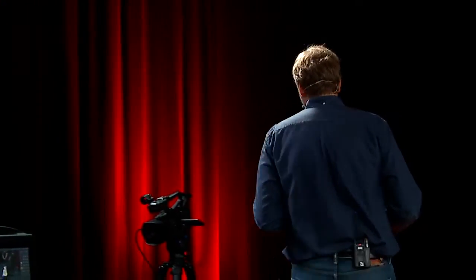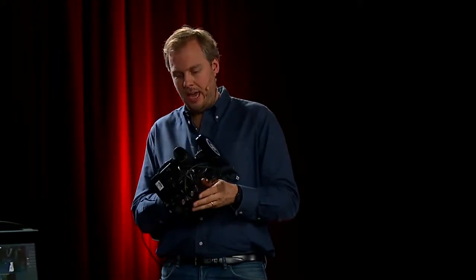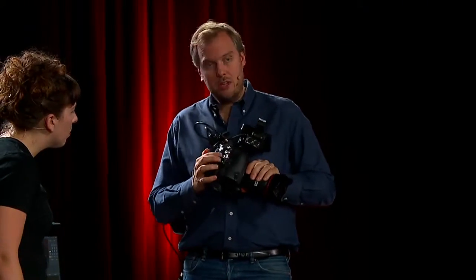Now the other option — and we'll talk about why it's different — is, for example, this popular Canon C500 with a great lens, which is actually SDI.